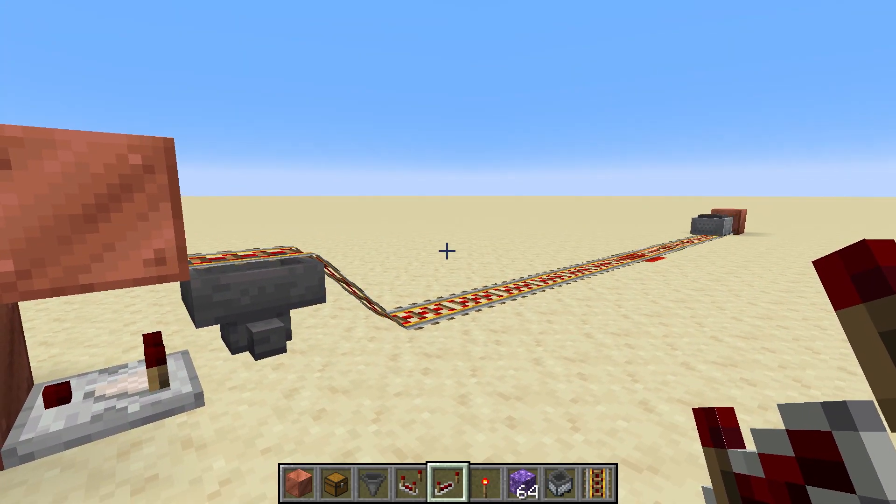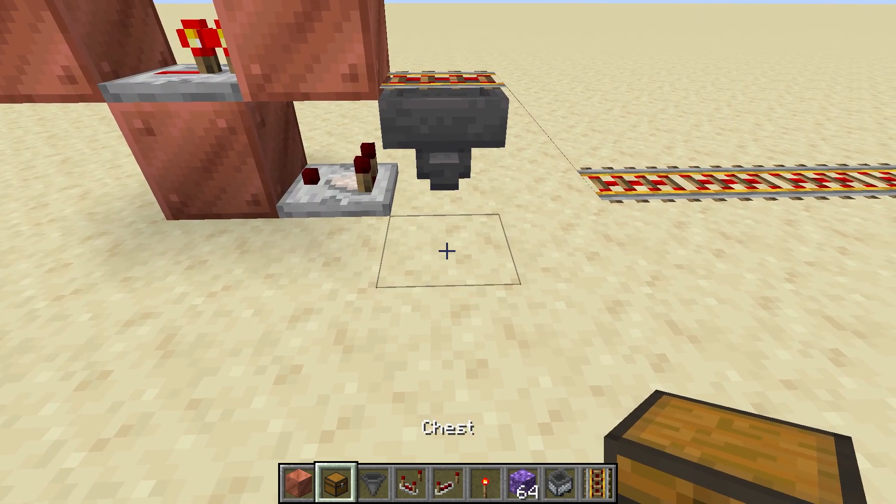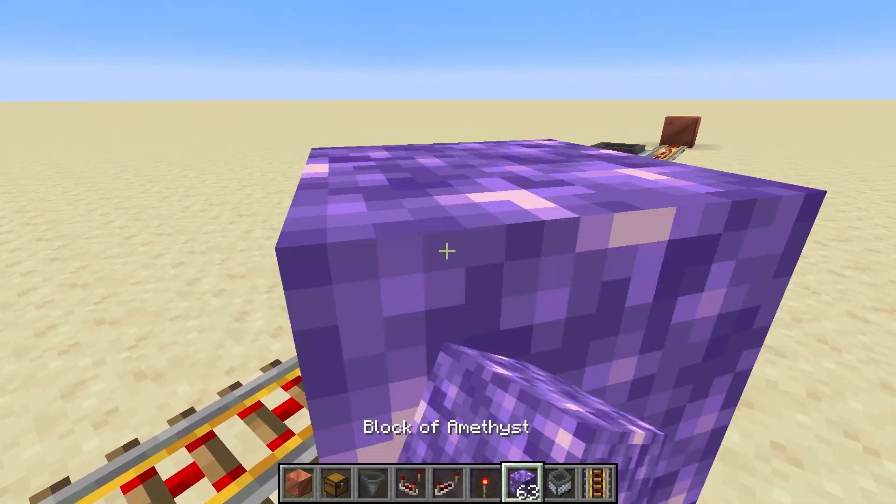Then you put a repeater on which sends that signal back into this block, and now it's working perfectly. It'll just keep bouncing back and forth and it won't stop — just like that. I'm going to put a chest down here to receive items.